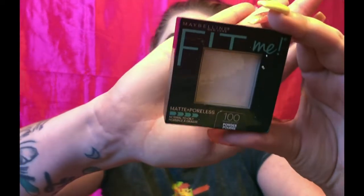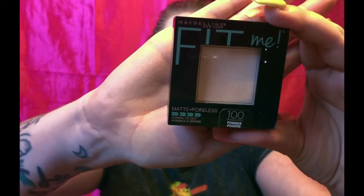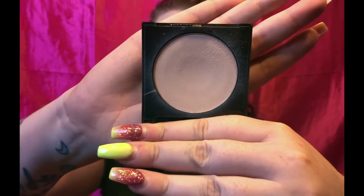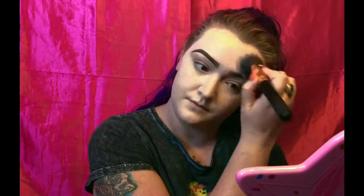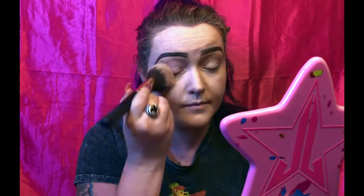After that I go in with my Maybelline Fit Me pressed translucent setting powder. To apply that I just use a Morphe R2 brush and we're going to set the face. Make sure you also set where you blend it down on the neck too, just so that area stays in place as well.